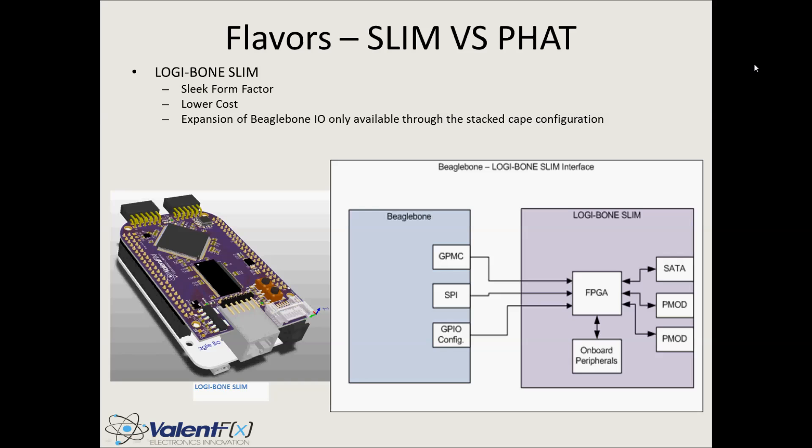The Logibone was initially designed in this topology — a basic cape with SRAM, SDRAM, and the FPGA all in one package. The block diagram shows GPMC, SPI, and GPIO config lines coming over to the FPGA, expansion ports communicating directly with the FPGA, and some onboard peripherals. There are two versions: the Slim version, and the FAT version which has a couple more bells and whistles.